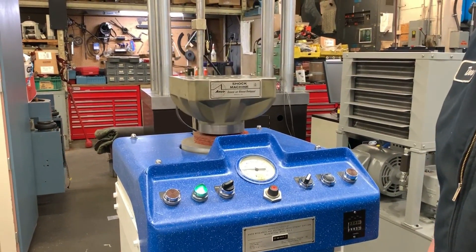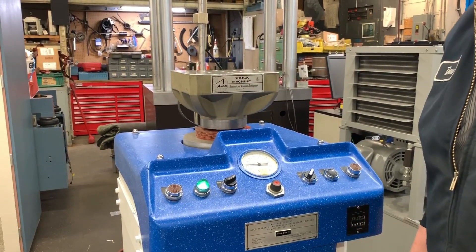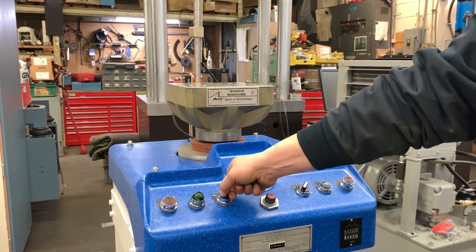It hits pretty hard. And that's our Avco shock machine. Thank you.